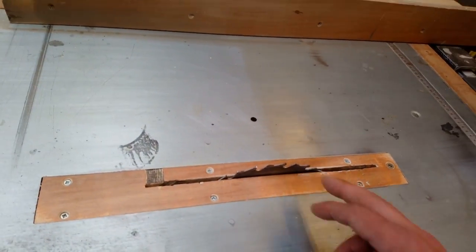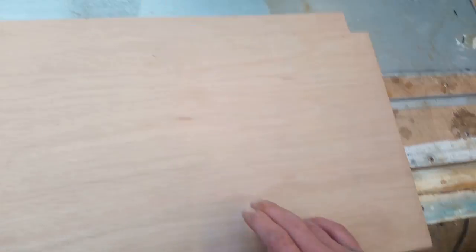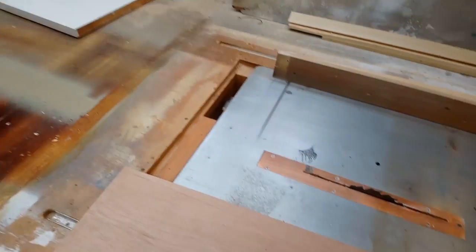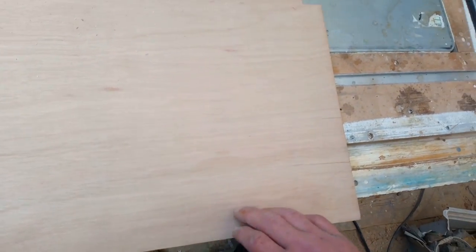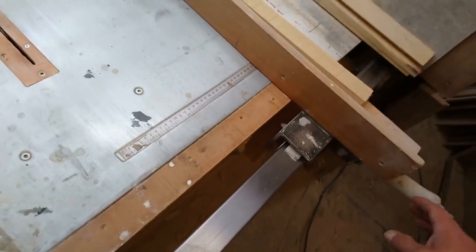I'll leave this rip blade in — it's quite sharp, but I'm running along the grain on the faces anyway, so it should give me a clean cut. Plus it's going into a groove so it won't really matter, but I know it'll give me quite a clean cut.